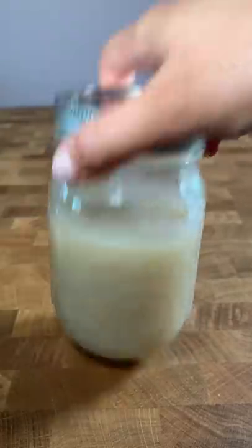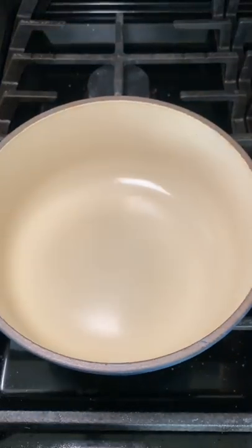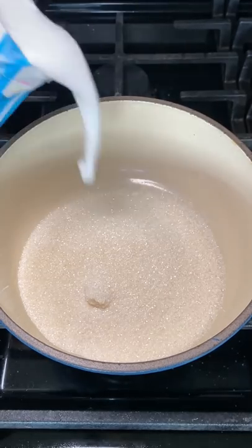This is how I made coconut condensed milk. It's perfect if you're lactose intolerant, like me! Basically, wherever you like to use condensed milk, you can use this instead.